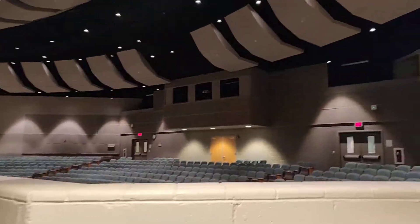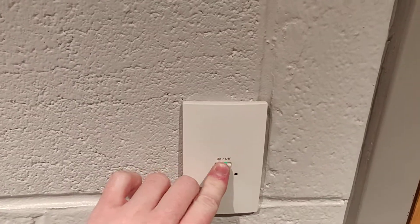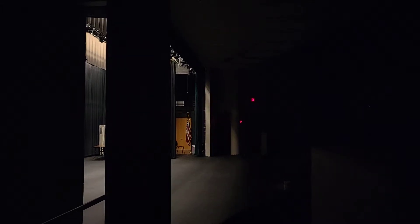Back in the theater with full house lights — and if we go to our entry station, everything dims off successfully now. I'll show you the DMX bypass controller upstairs as well.